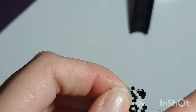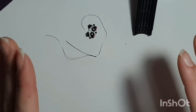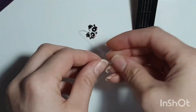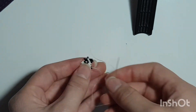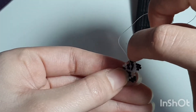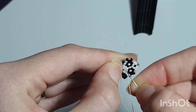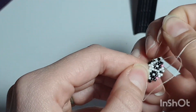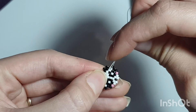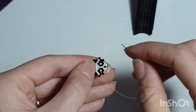Carry on doing the zigzag motion — go all the way up and cut the yarn. I'll meet you back when I've done mine.